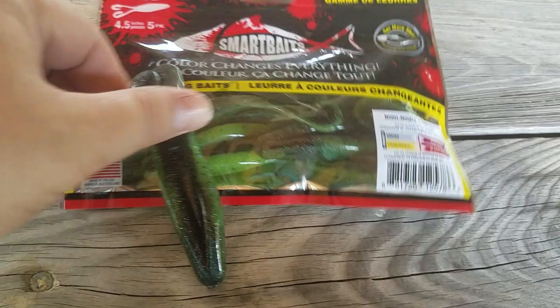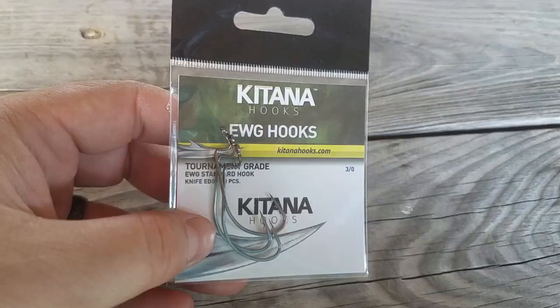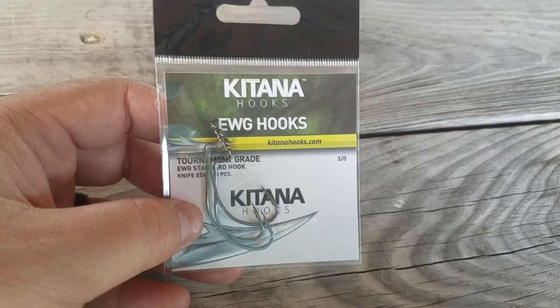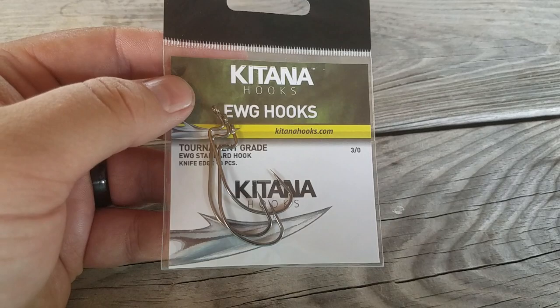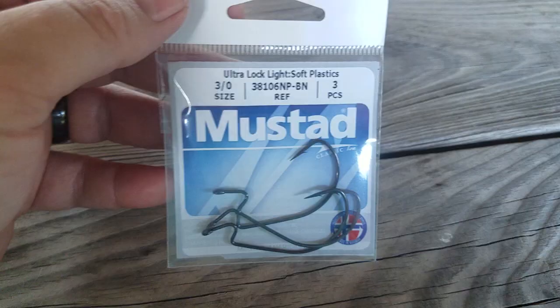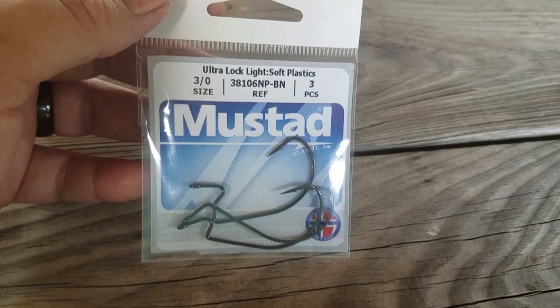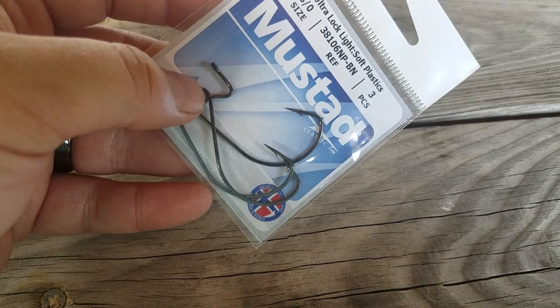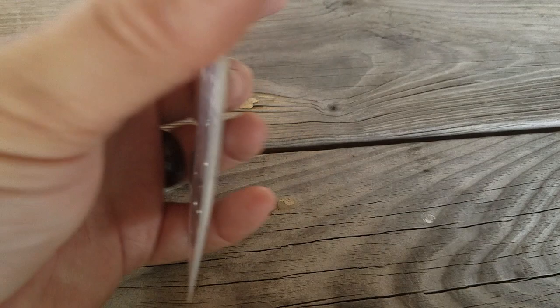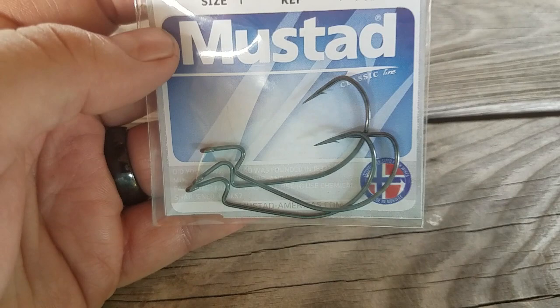Next up is some Katana EWG 3/0 hooks — these are really super sharp. I think they're Japanese tournament-grade style hooks, and I love all the Katana stuff I've tried so far. They come on all the Boy Ducat stuff too. Then we've got a three-pack of 3/0 Ultra Lock Light soft plastic Mustad hooks — they're angled down in the back to help keep the bait on, strong and dependable.